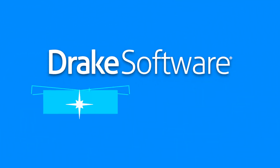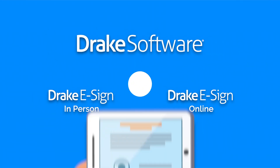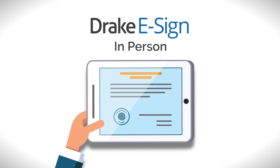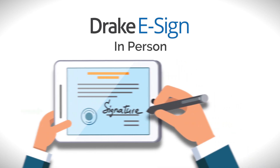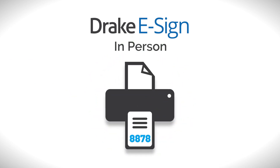Drake Software has two convenient ways to collect electronic signatures for your tax practice. With the purchase of an electronic signature pad, Drake eSign In Person lets you or a client digitally sign returns. That means you can securely collect authentic signatures without having to print forms 8878 and 8879.